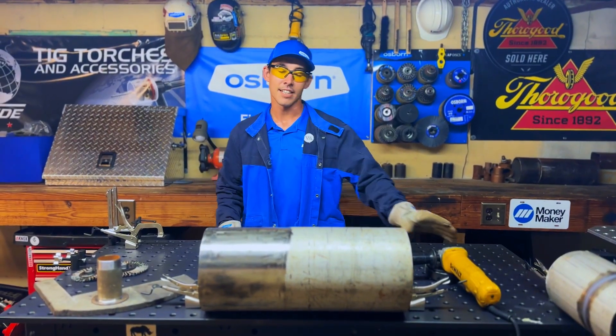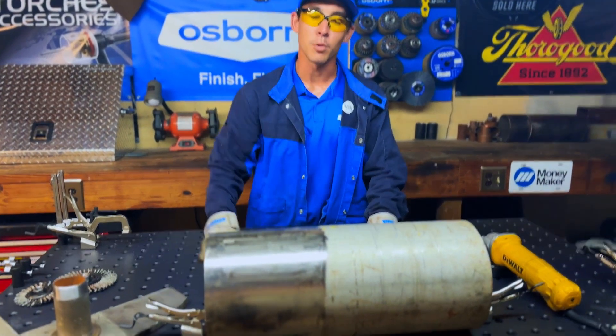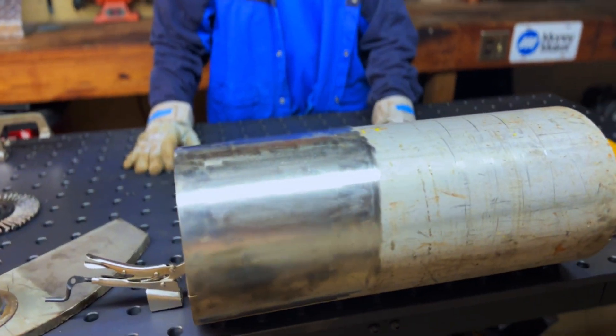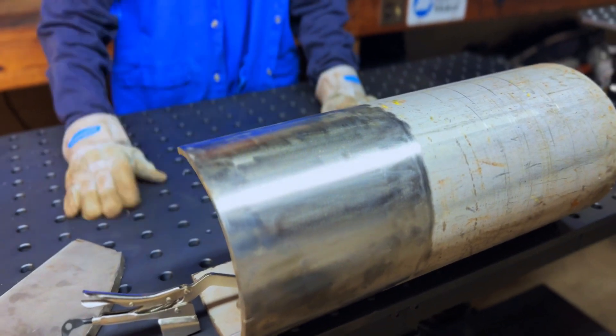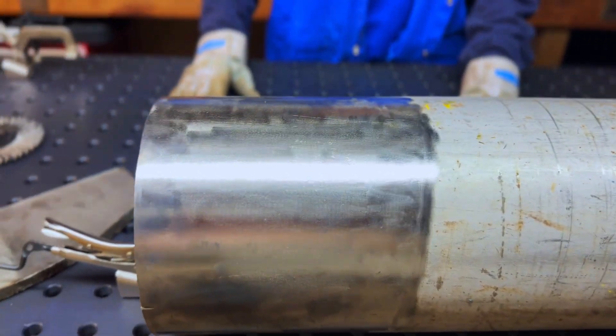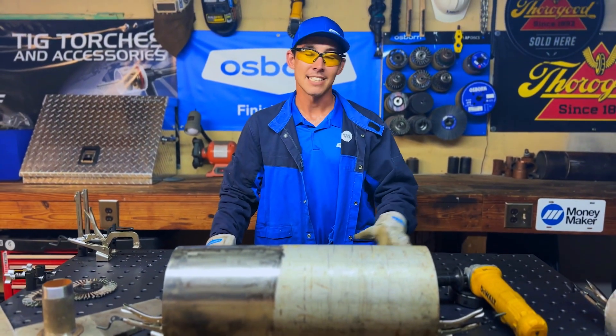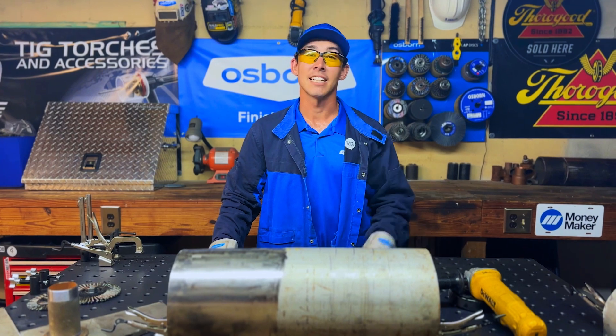As you guys can see, the stainless Osborne Tough Brush completely removed all that varnish on the stainless and completely cleaned it. That is now ready to weld. This would be a great tool to have if you're working on stainless pipe, stainless pipeline, mechanical piping — it's going to be a great tool to keep in your bag and it's going to last you.